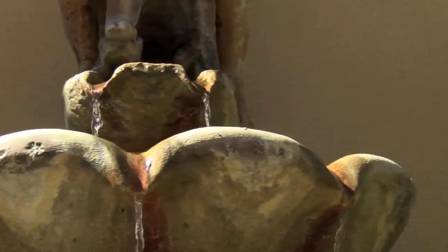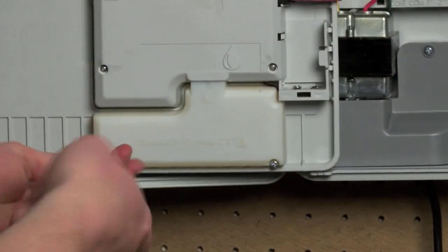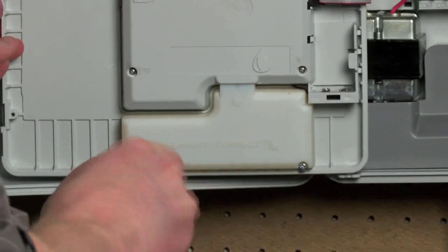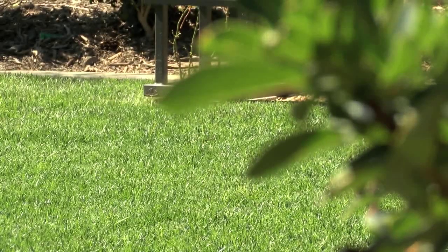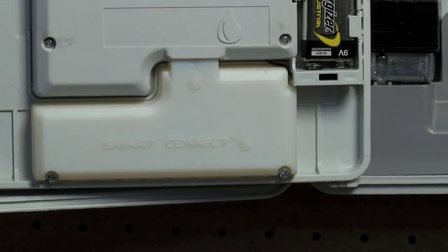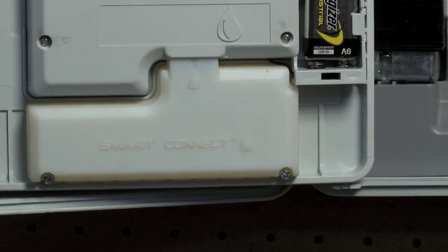The simple addition of Toro's Smart Connect device increases your upgrade opportunities, saving your customers water and saving you time, all the while keeping a landscape looking top-notch. That is smart technology. The Evolution Controller — a perfect balance of simplicity and sophistication.